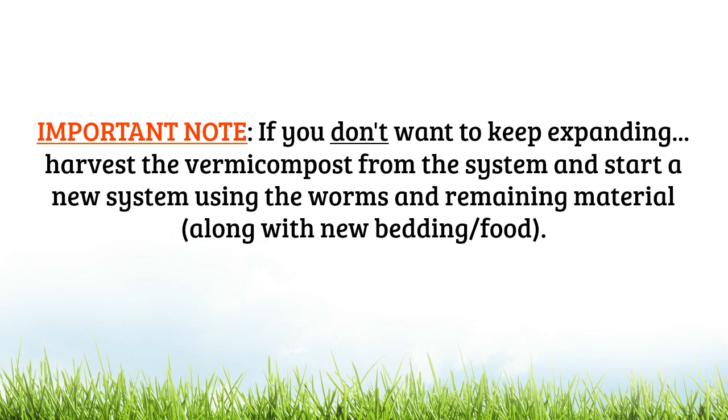That said, it's important to note that not everybody wants to expand and have a million different bins in their house. If that's you and you don't want to expand your herd, rather than splitting your bin after this two to three or more month time period, what you're going to want to do is harvest the vermicompost from the system and basically just start a new single system with the worms and remaining material, plus that fresh bedding and food as well.